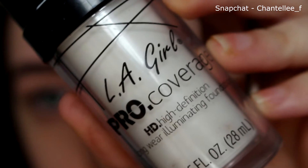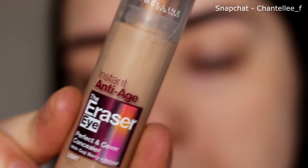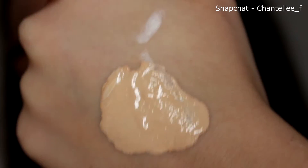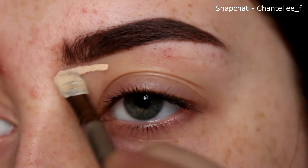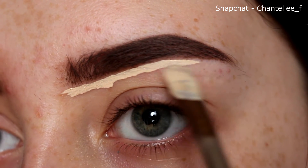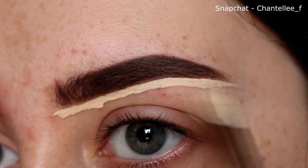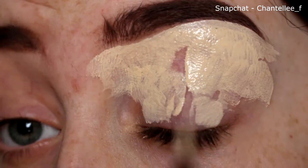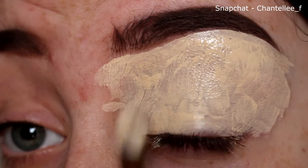I'm just taking the LA Girl Pro Coverage Lightening Foundation and I'm just mixing it with the Eye Eraser from Maybelline, just so it lightens the concealer just a little bit. As you can see, it's like the white, and this is it mixed together. I'm just going to put my brush into that and just outline my eyebrows. I'm also just putting this all over my lid for a base for my eyeshadow, just so everything looks clean and there's a new canvas for the eyeshadow.